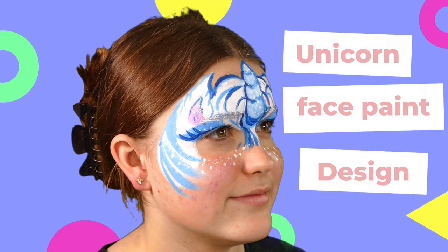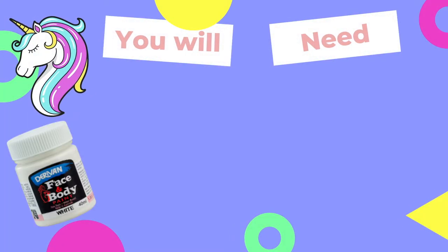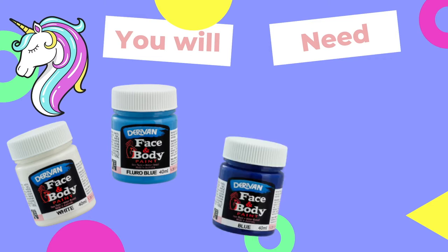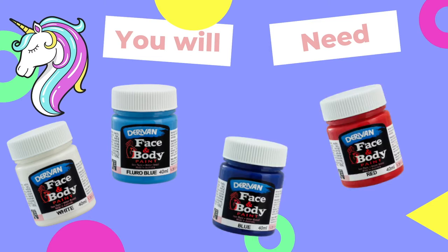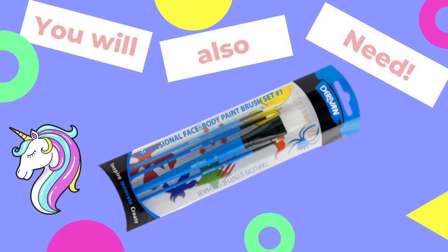How to do a unicorn face paint design. You will need some Derevin face and body white, fluoro blue, blue, and red. You will also need a Derevin brush set and some spouncers.